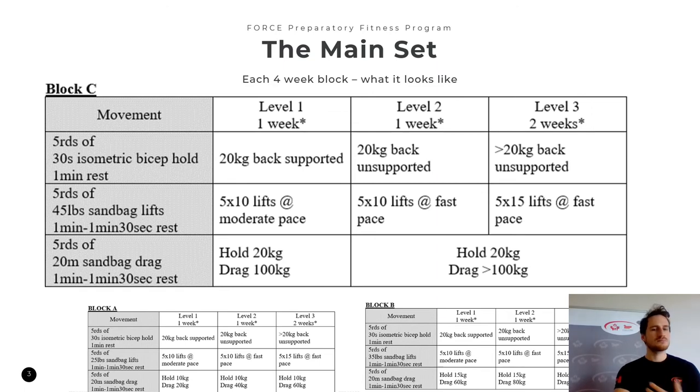Let's talk about Block C. For sandbag lifts, we're now doing it with 45 pounds or 20 kilograms — the prescribed weight used in the actual test. New load means we familiarize ourselves with it again: five by 10 lifts at a moderate pace at level one. At level two, now that we're at actual test load, let's mimic the test. Ten lifts is a third of what you'll actually be lifting in the test, so let's aim for one third of our goal pace. For example, if your best result is one minute eight seconds and you want to hit one minute, one third of a minute is 20 seconds — aim to hit 20 seconds on every set of 10.